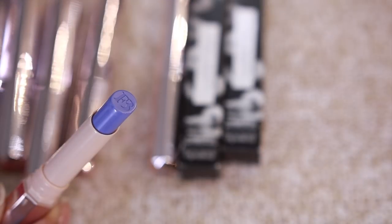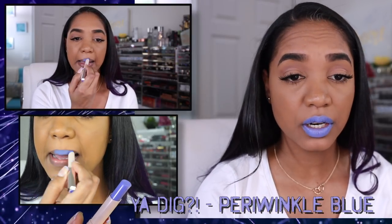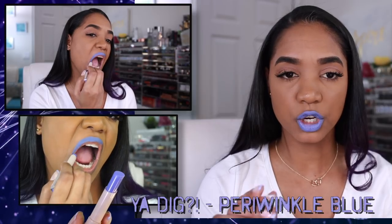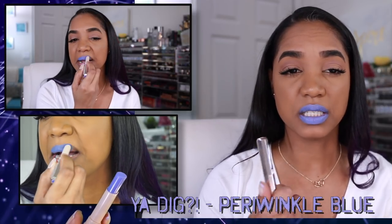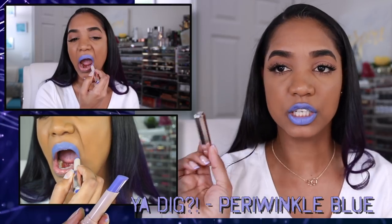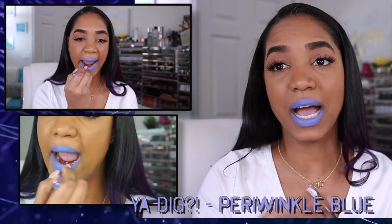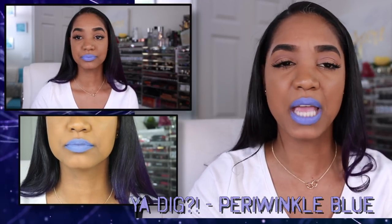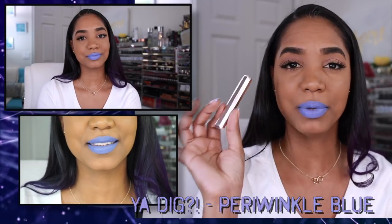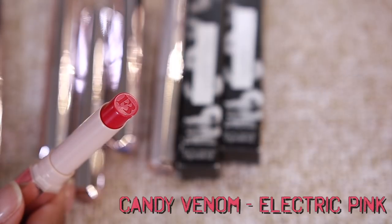Next is Yadig, described as a periwinkle blue. Yadig is a beautiful blue-based lavender — a very interesting color. It layers up decently, but you'll see some sheer spots on more pigmented lips since it's a very light color. It's definitely a fun shade; I'd probably layer it with a darker liner or a gloss to make it more wearable.